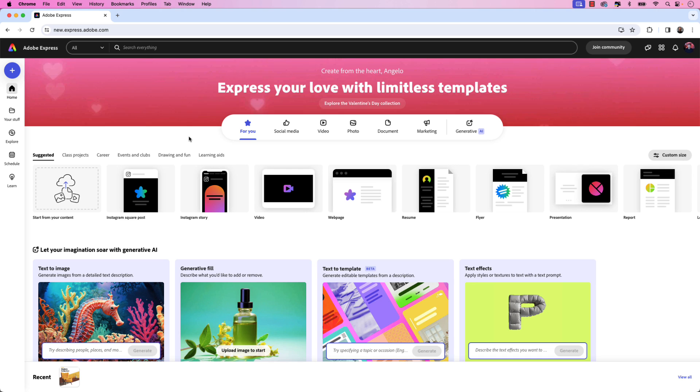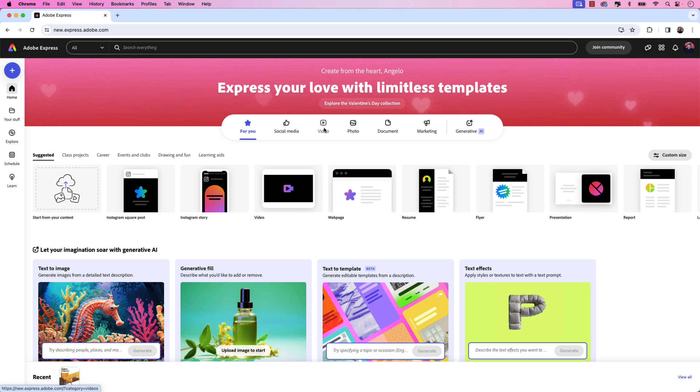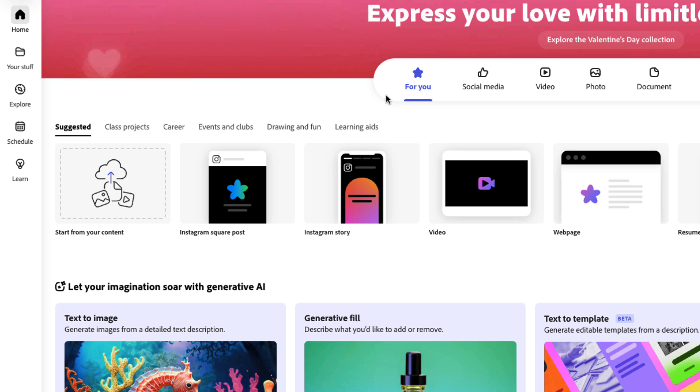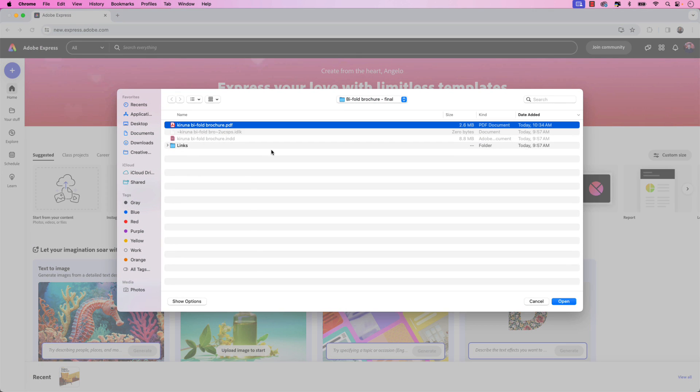I'm on Adobe Express for web and really you have two options when creating content here. First you could choose from thousands of templates depending on what you're creating — for example, you can click on Document and you have templates for flyers, resume, poster, and the list goes on. You can also start from scratch with your own content by clicking the Start From Your Own Content button. I'm going to click that and select the PDF that we just exported from InDesign and click Open.